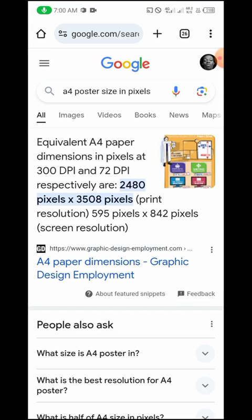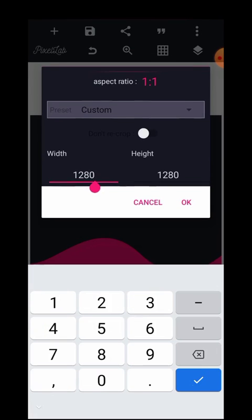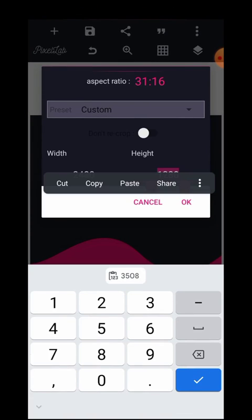As you can see, the A4 size in pixels is 2480 pixels by 3508 pixels — that's the width and the height. I'm going to copy 2480 and 3508, then head over to the image size in Pixellab. I'll enter the width as 2480 and paste the height as 3508. And this is our A4 size poster canvas — now you can make all your designs and print this.